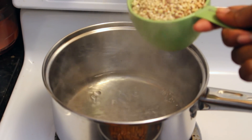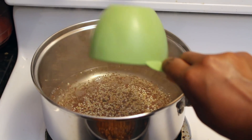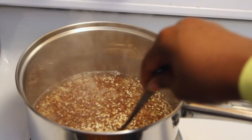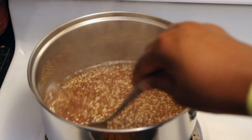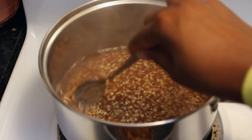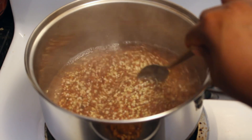I'm gonna go ahead and cook my grains. This is a super grain mix with quinoa, buckwheat, and I think one other grain — I can't remember what it was. This needs about 15 to 20 minutes to cook, and I let my lentils simmer for about the same amount of time on low to medium-low heat.